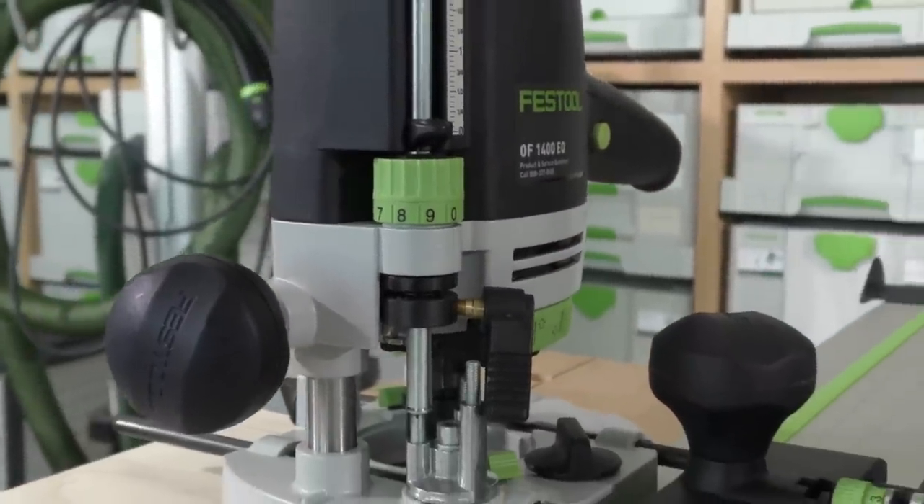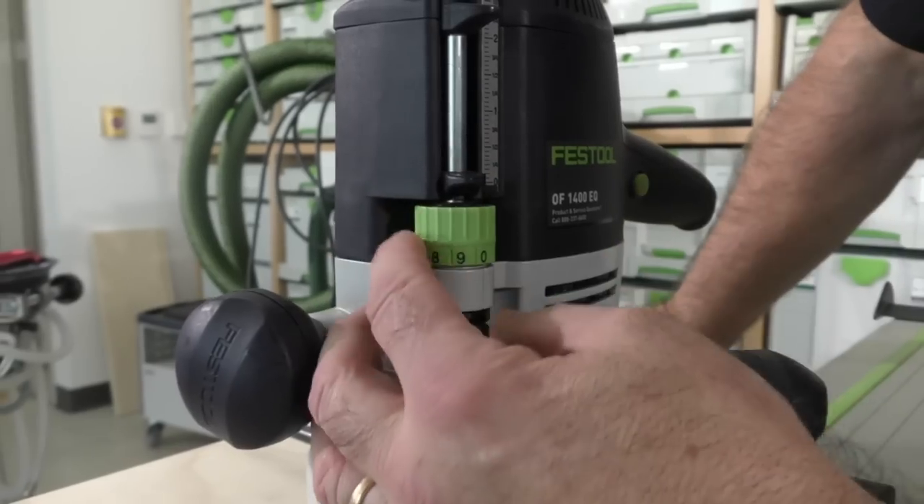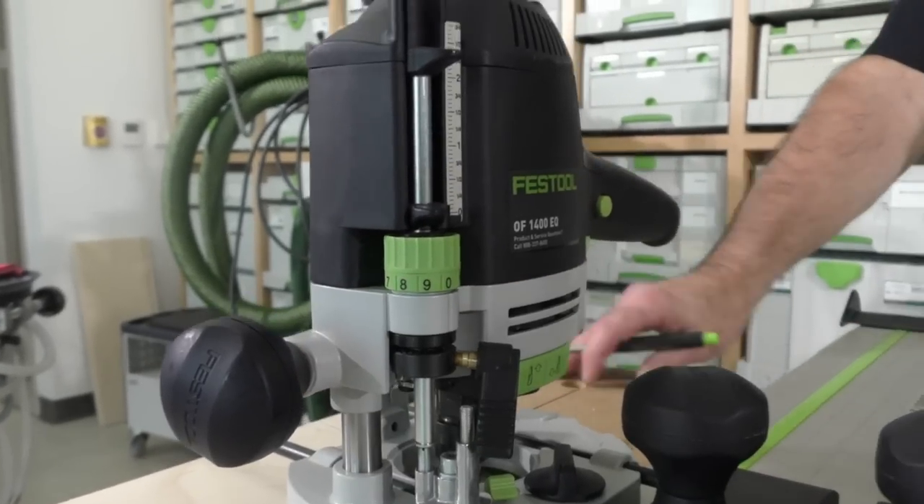I release the lever down and let the rod drop down to that stop. That's at zero. Now I take this setting and bring it to zero. We're not going to use microadjust today — each click is a tenth of a millimeter, which is extremely precise. I have zero set there — it's ball-detented. I lift this up, and if I lock it in there and plunge, I wouldn't cut anything.